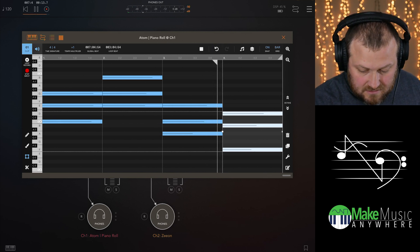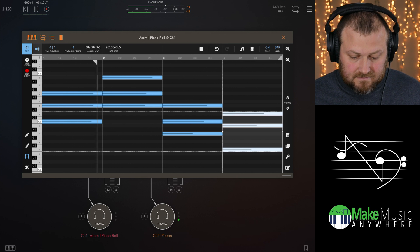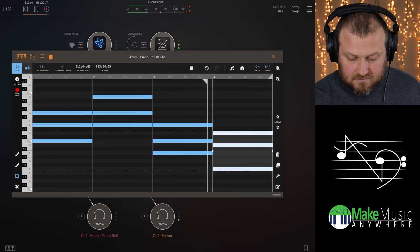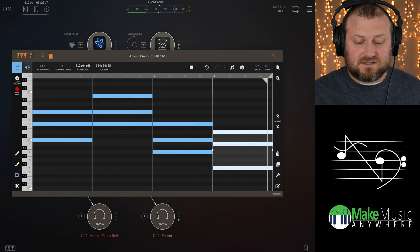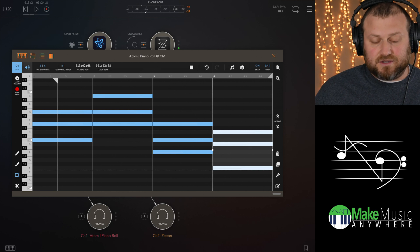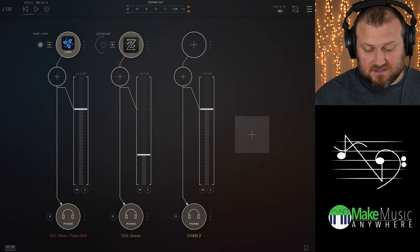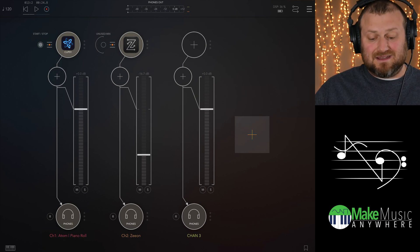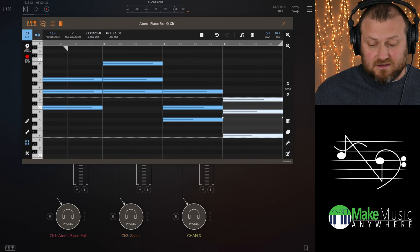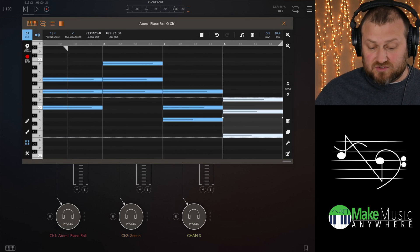See how simple that was? And they're right on the grid. You can move them around if you want, but with chords, drum loops, and things like that, it's just awesome to be able to step in and throw four chords down. From here you can loop it and do all sorts of wonderful things.